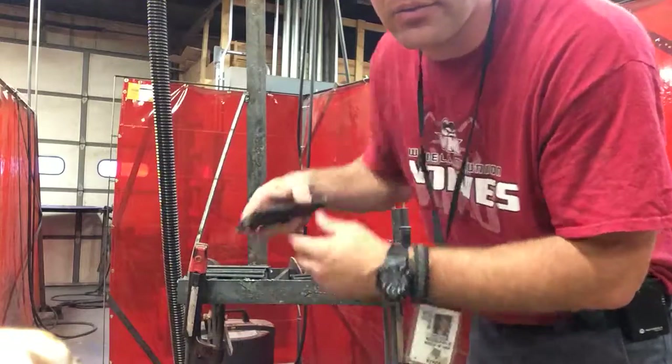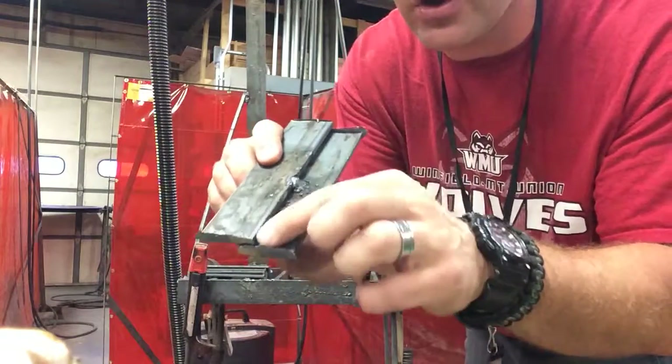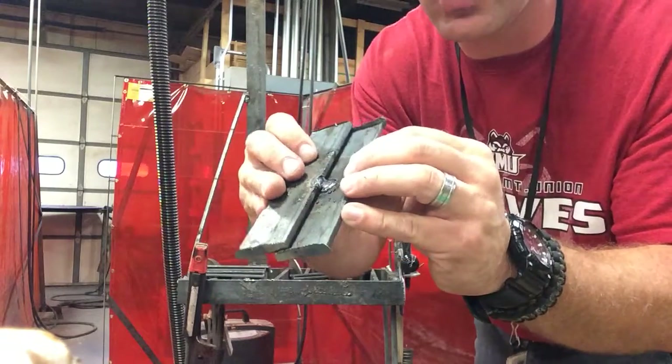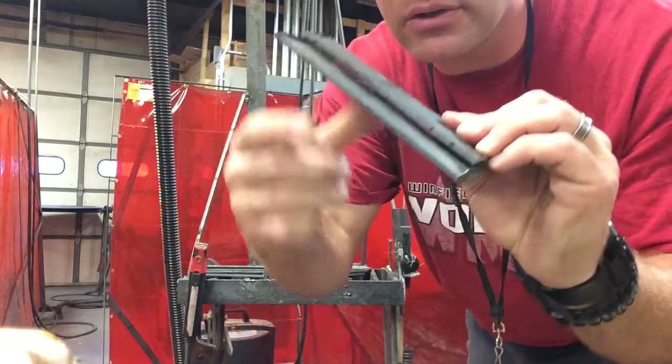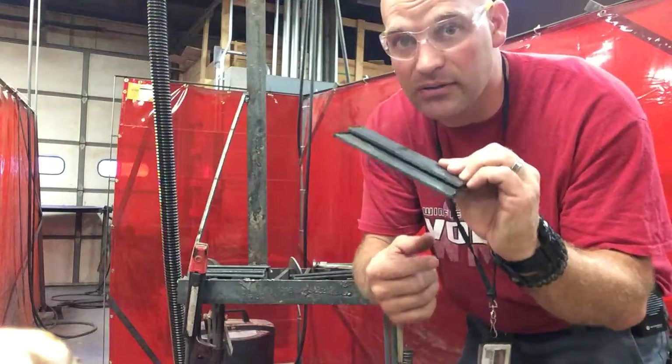If you tack them in the middle like this, that's not only going to hurt that weld when you come through here, it's going to distort the metal a little bit. So you can see how there's a little gap in there now, and that's not going to produce a good fillet weld.